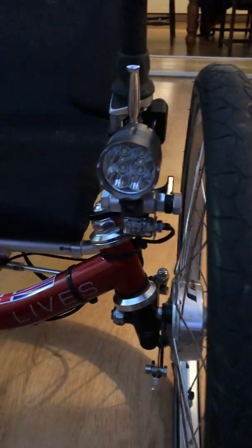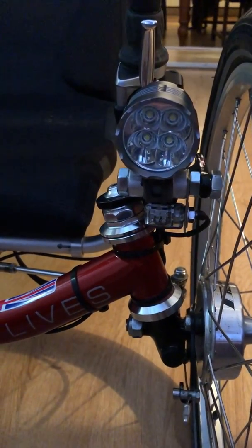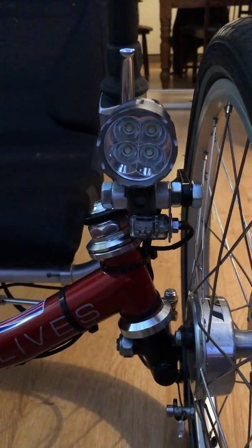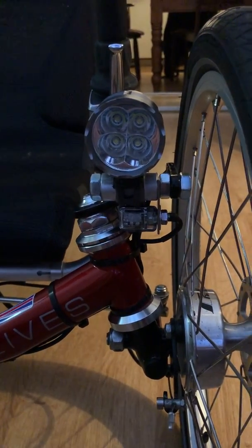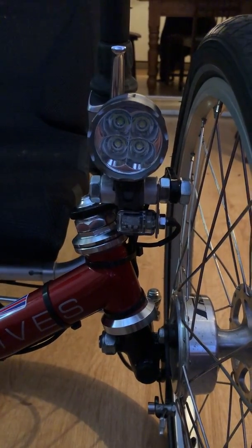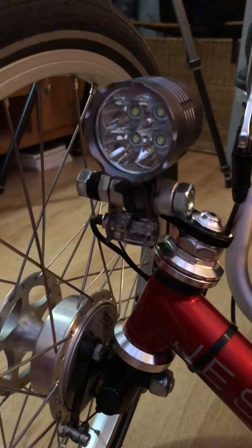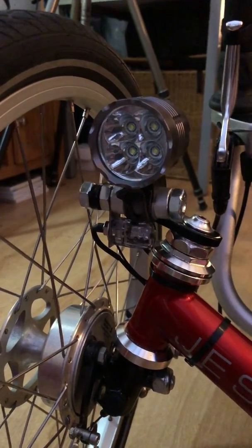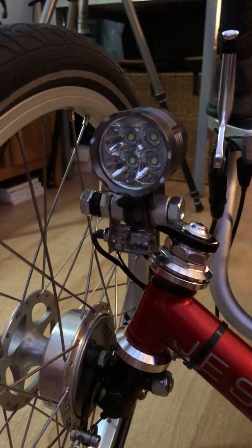The front ones are positioned under the main lights. You might have seen I posted when I made the brackets or added the brackets for those little lights there. So we've got one there and we've got the same on the other side.